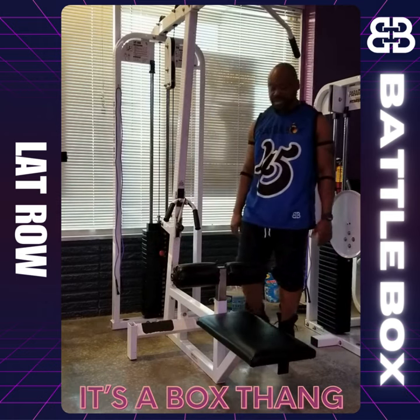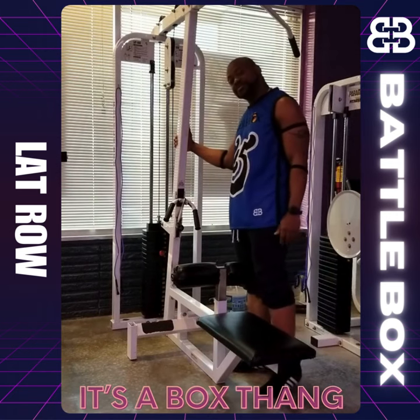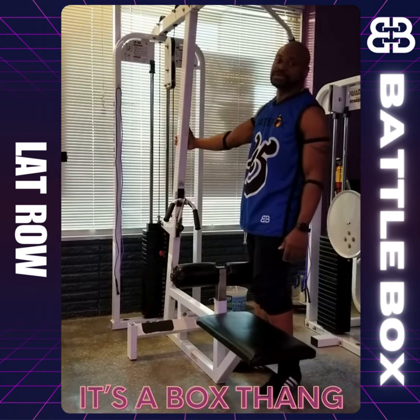Nicely seated in place and you are good to go. And that is about it — that is all there is to it for the lat row machine and for adjusting it to where you want to start.